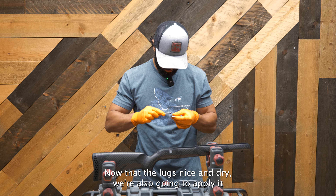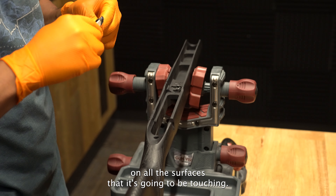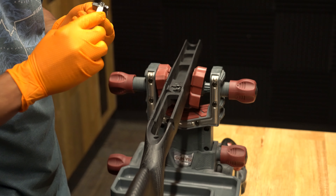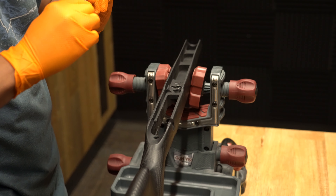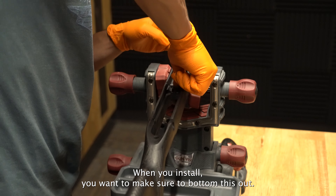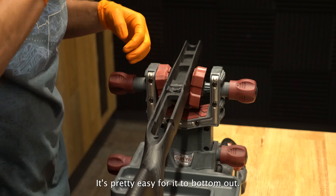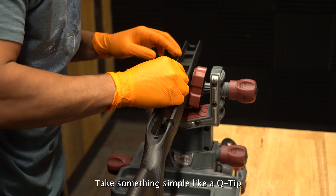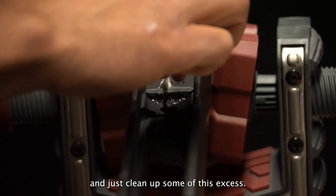Now that the lug is nice and dry, we're going to apply the epoxy on all the surfaces that it's going to be touching. When you install, make sure to bottom it out — stick it in there. It's pretty easy to bottom out. Take something simple like a q-tip and clean up some of the excess.